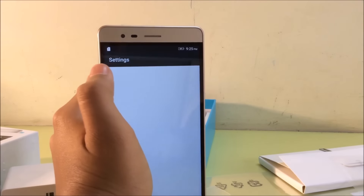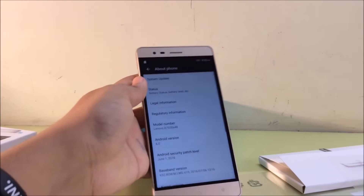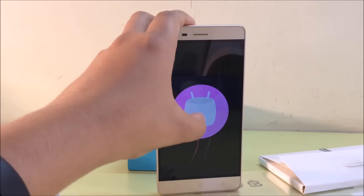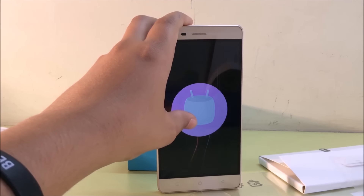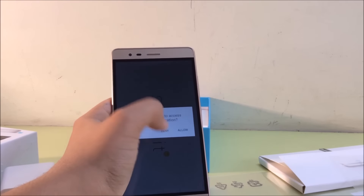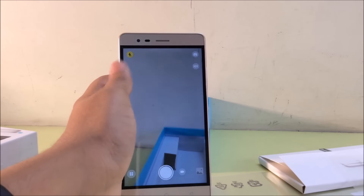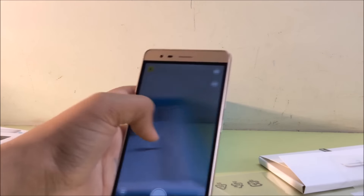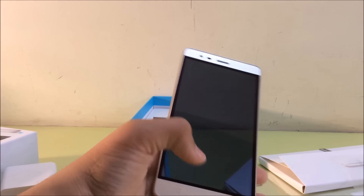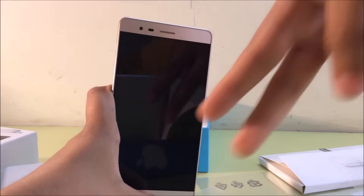Alright, so this phone does come with the Marshmallow update. So if we just go to About Phone under Settings and then go to Android version, you can see it comes with Marshmallow 6.0. The camera quality is perfect — it's beautiful, you can see photos are good quality. Thanks for watching guys, stay tuned for more videos, and as always, peace out!